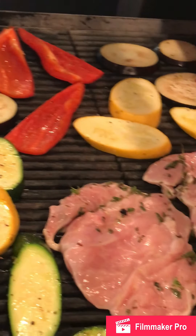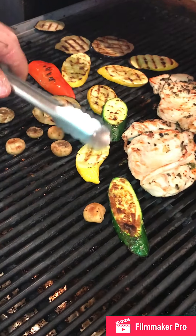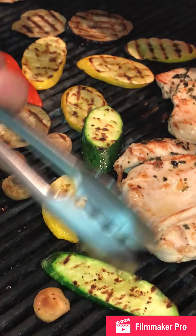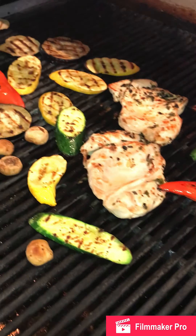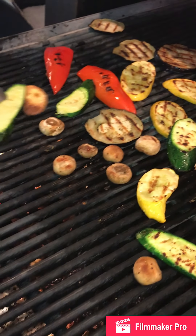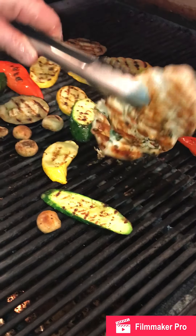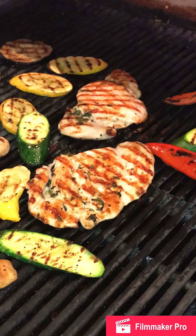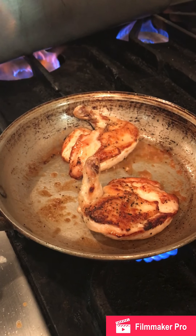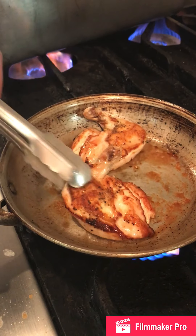We'll come back in a few minutes when this is done. That looks amazing. Our chickens are done — they are brown and crisp on both sides.